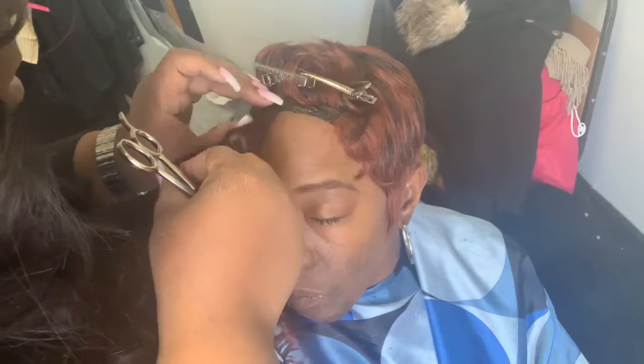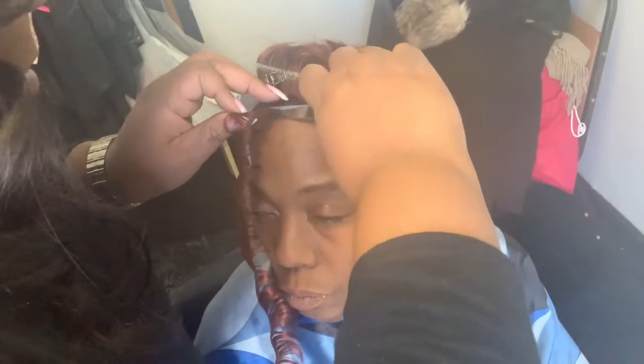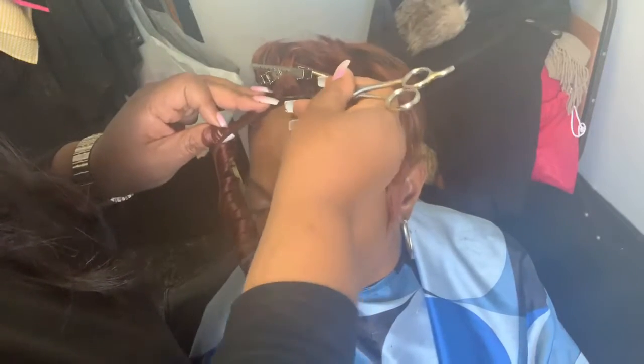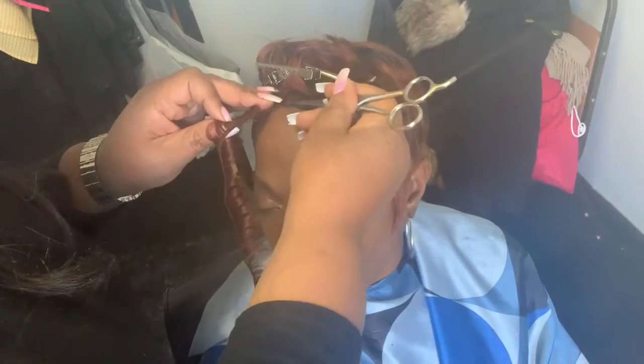I gotta get used to them nails, too, y'all. Them nails right there, girl — they be all in your way and stuff.